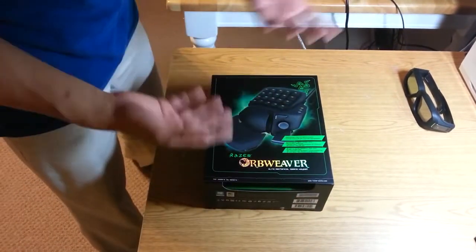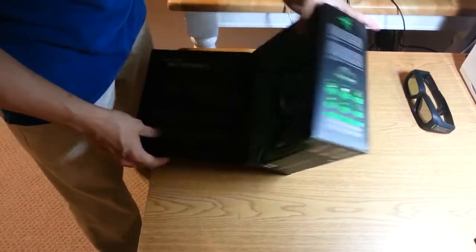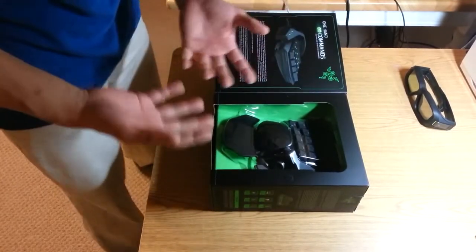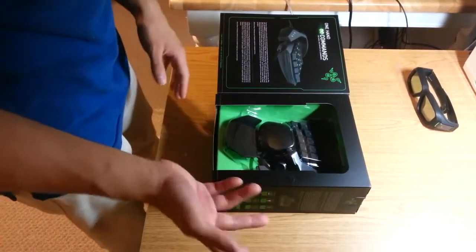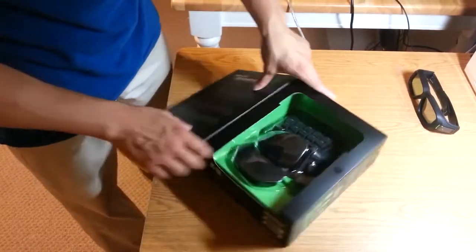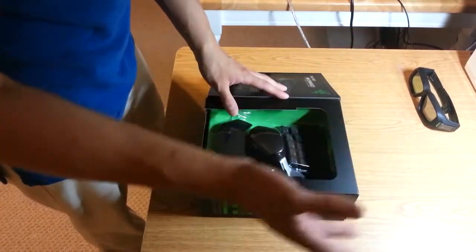I've been in the market for a peripheral like this for a long time. When you think about it, you use a keyboard for everyday regular computing — most people working in offices have to sit at a keyboard for eight or nine hours a day. If you really want to separate yourself from the professional aspect of computing and get something solely dedicated for gaming with a really cool gaming mouse,